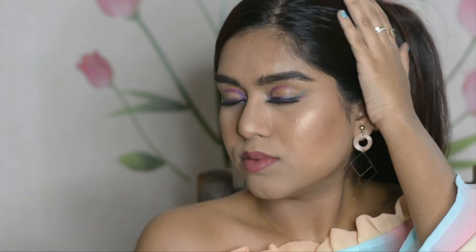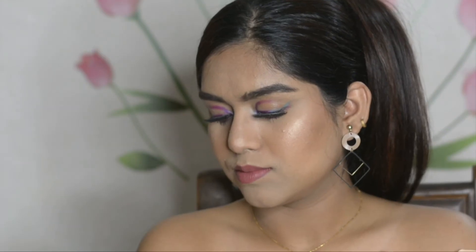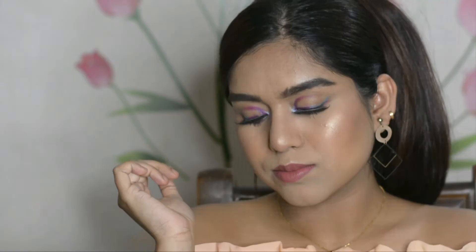Hi guys, welcome or welcome back to my channel. My name is Mouli — if you are new here, just a quick intro. Today we are going to create this beautiful floaty liner makeup look with all these colors. I hope you will enjoy it, so without further ado, let's begin!